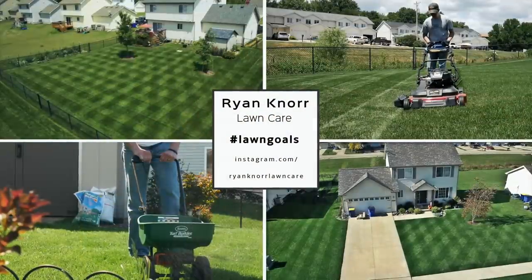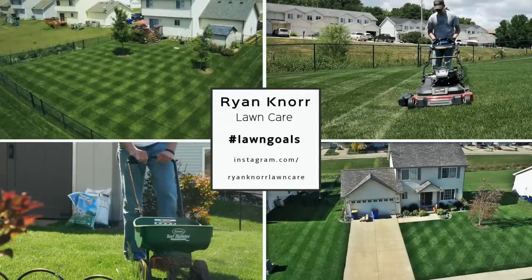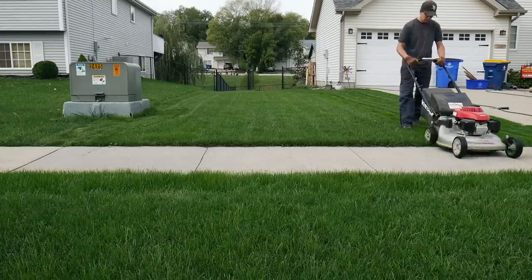Is tall fescue actually the best type of cool season grass? Today I'm going to tell you why that may or may not be the case. We're getting to the part of the season where us cool season folks are about ready to figure out what we're doing with our fall, what we're doing for renovations if anything, how we're going to get the lawn back in shape. A lot of people have been asking me recently about tall fescue and maybe if it's a good idea to switch to that or mix some in in your bluegrass lawn.